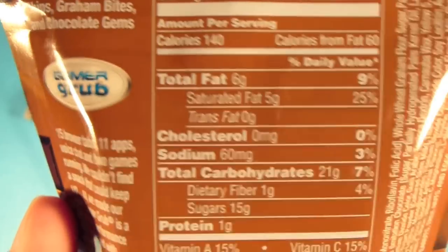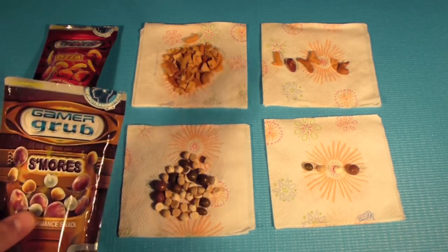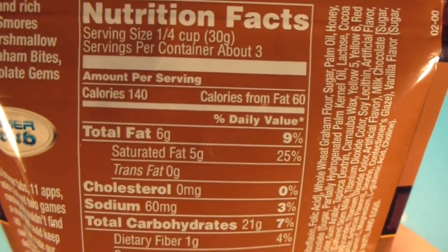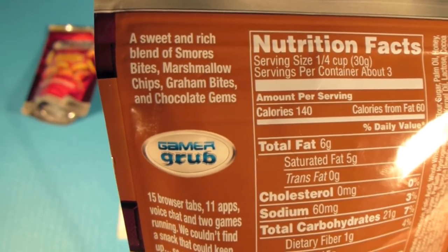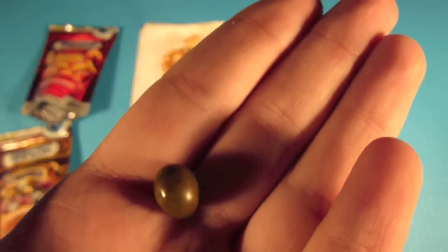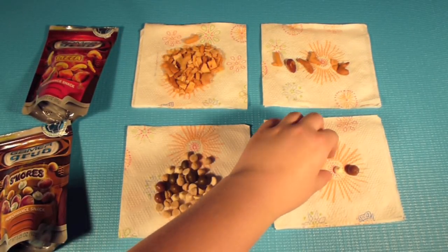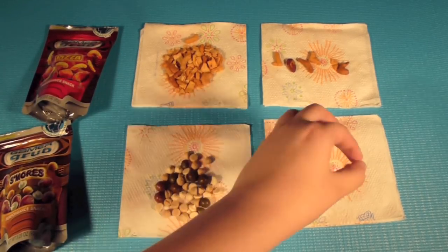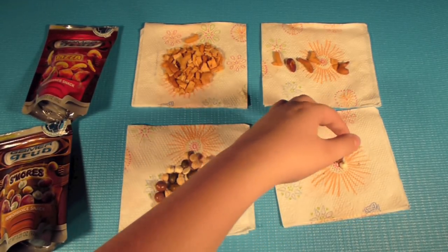Here we have a total of 140 calories for the s'mores one. Once again, really nice packaging. And this is what it contains: s'more bites, marshmallow chips, graham bites, and chocolate gems. Here are the s'more bites — they're kind of little, they taste like s'mores, that's really cool. And basically once again, this is just a mix of flavors. Here's the graham bites, here are the marshmallows, and here's the chocolate — which is melted because of the camera heat.